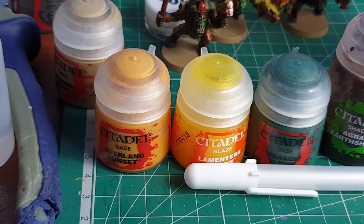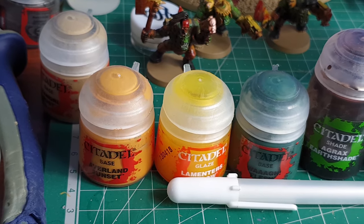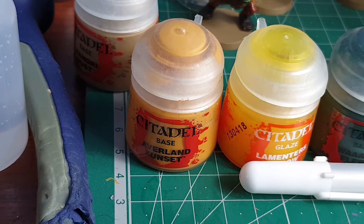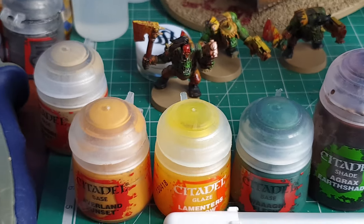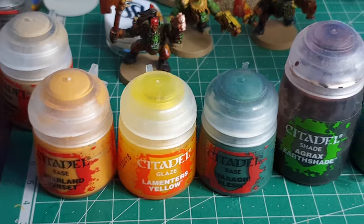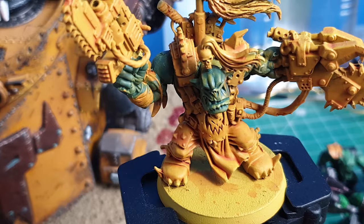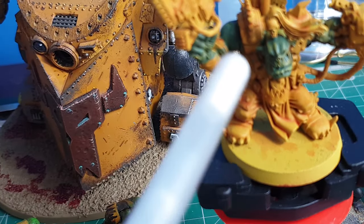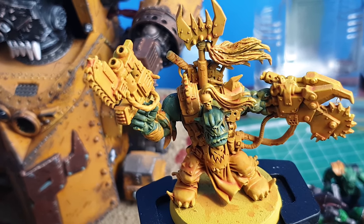Or any similar spray will work — we used Hyco primer, which is a colour match for Avalanche Sunset. Once you've done that, you then wash your model entirely with Lahmian Yellow. As you can see, that hits into all the little recesses.